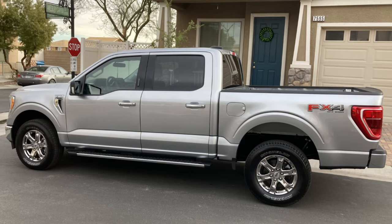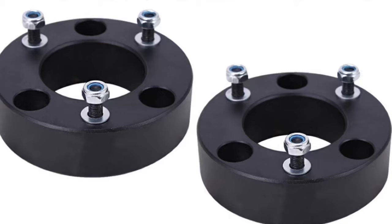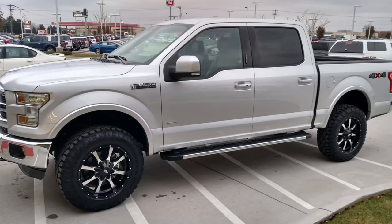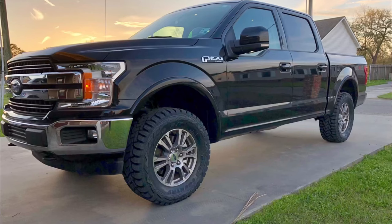The factory rake is because when you add a load it levels out. To level the truck, people go with a 2 inch, 2.25, or 2.5 inch hockey puck spacer up front on top of the strut. With that level, 33 inch tires fit every time — no rubbing, no scrubbing. It's tried and true, they fit perfectly.